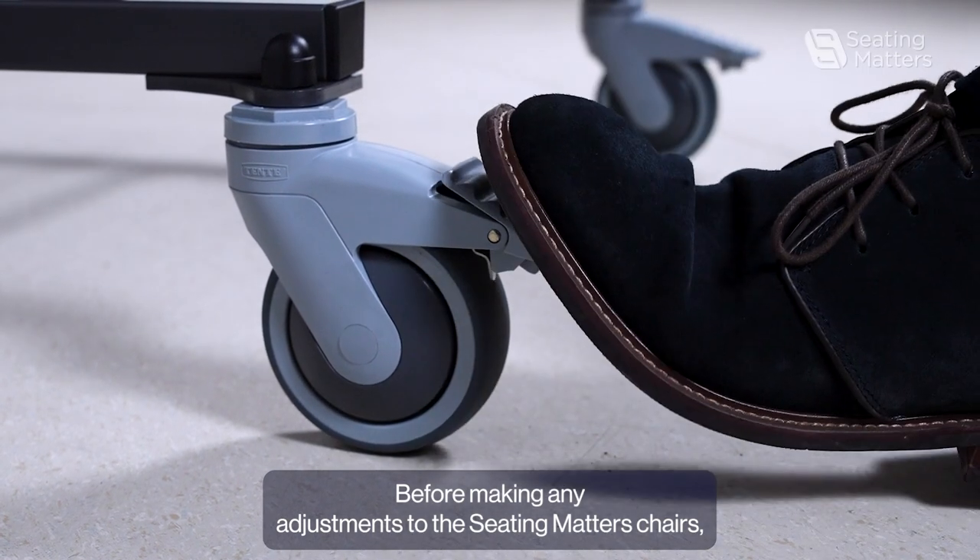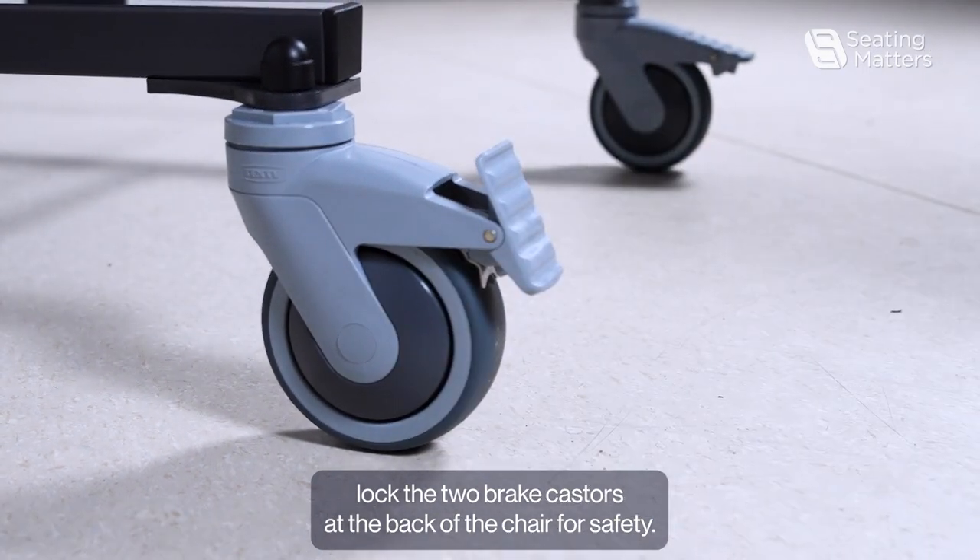Before making any adjustments to the Seating Matters chairs, lock the two brake casters at the back of the chair for safety.